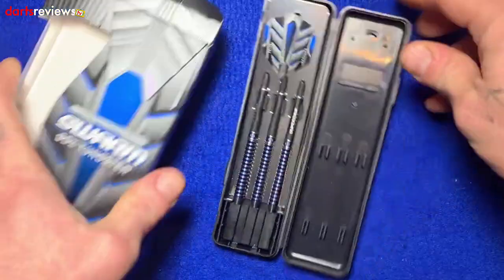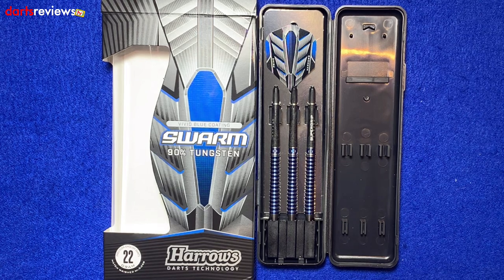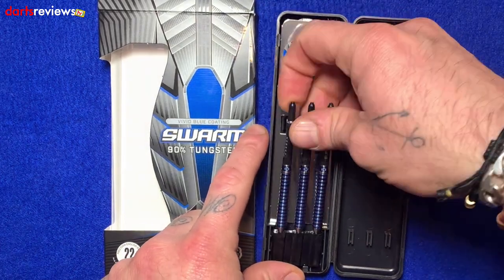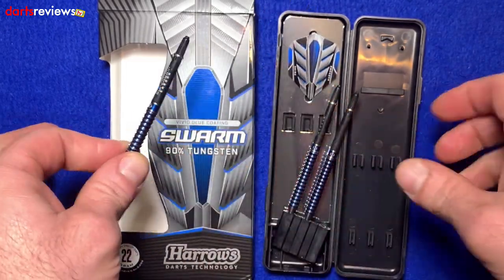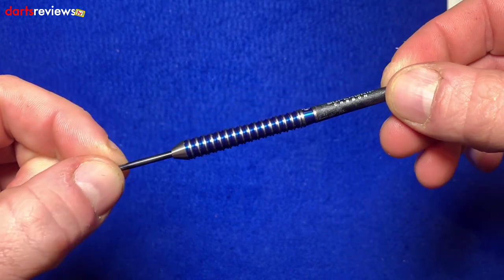Opening the box — like a lot of Harrows darts we see now, they come in the traditional old plastic little case. My first ever set of darts was a set of Harrows and they came in one of these cases and lived in it forever. Taking one out for a closer look — you've got the super grip carbon stems and the Harrows prime flight, so a good set of stems already included.